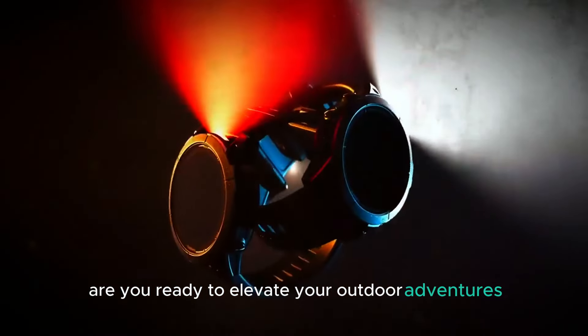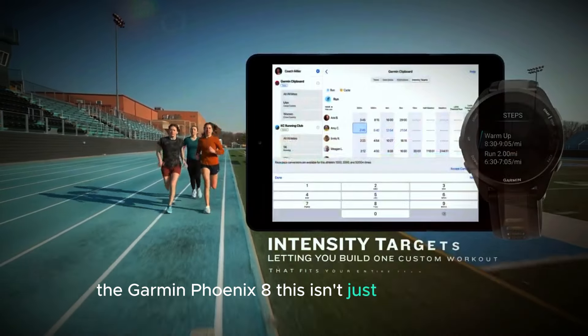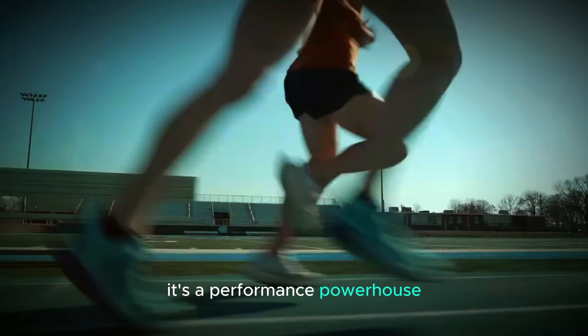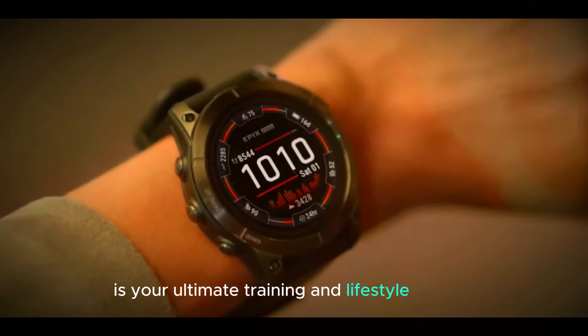Are you ready to elevate your outdoor adventures? Get ready to meet your new best companion, the Garmin Fenix 8. This isn't just a smartwatch — it's a performance powerhouse designed to conquer any challenge, from the rugged mountains to the open sea. The Fenix 8 is your ultimate training and lifestyle partner.